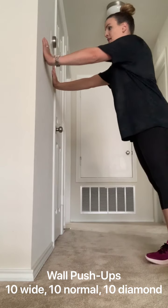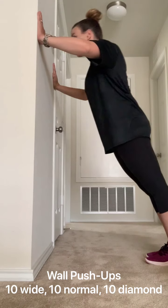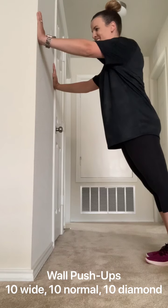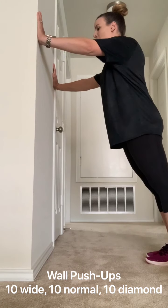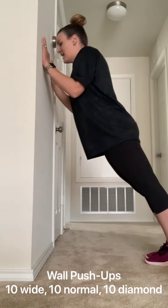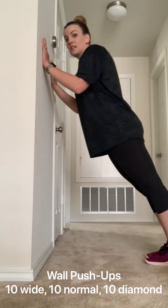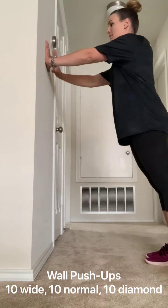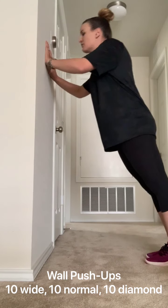Your next exercise option for arms is wall push-ups. You're going to be doing wide, normal, and diamond shape. So you're going to put your hands wider than your shoulders against the wall and try to kiss your forehead. Ask mom and dad if it's okay to put your face against the wall. You're going to do ten wide and ten narrow, so your elbows are going to be coming into your chest — you should feel it in those triceps. Then make your diamond and try to kiss your pointer fingers.